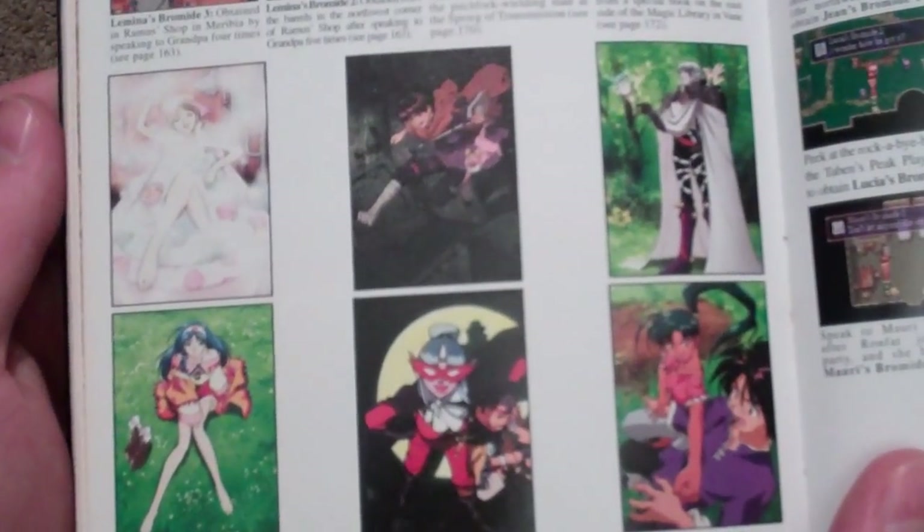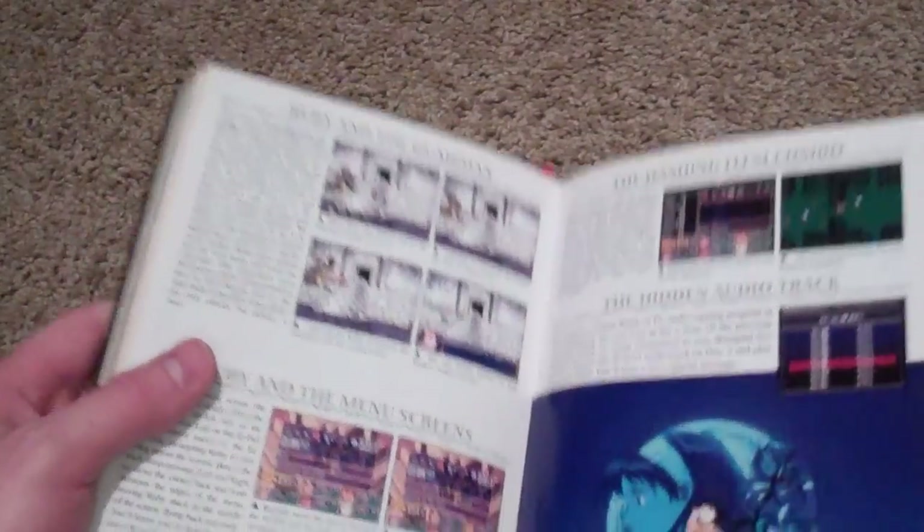There are some pictures of the bromides, which of course if you've played the games, you've collected the bromides and you know how they're kind of scandalous.